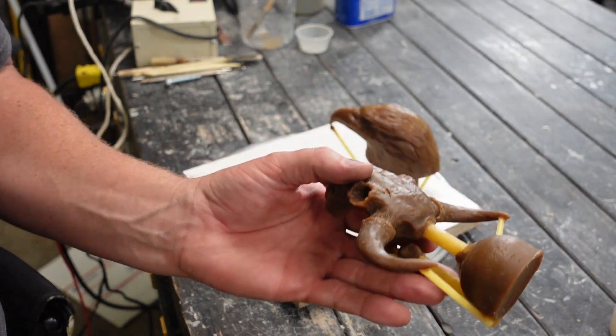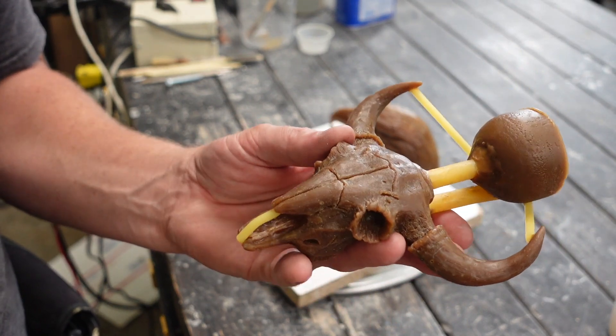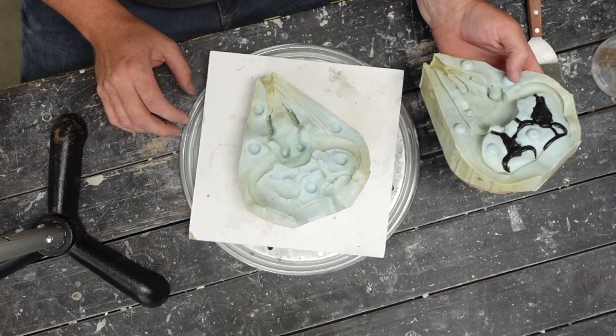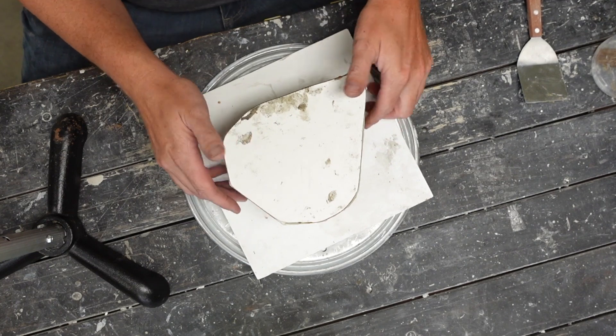Hey everybody, excited about a new project here. This is going to be a buffalo skull that we are going to turn into a bronze. This is a lost wax process and I have a brand new product that I'm going to teach you guys about that I've made. Super excited about the product — let's get started.